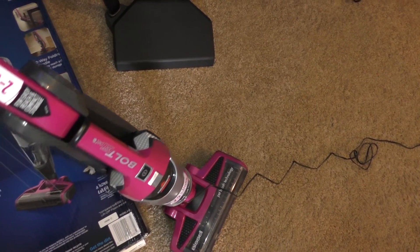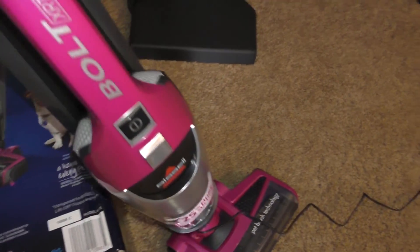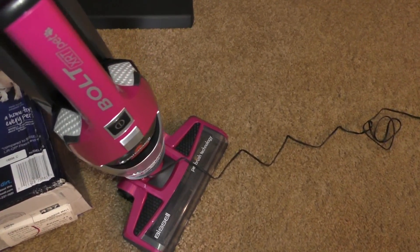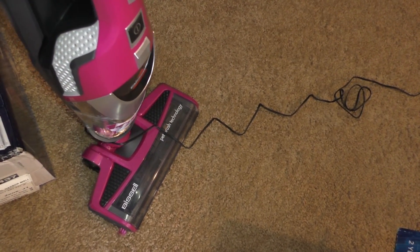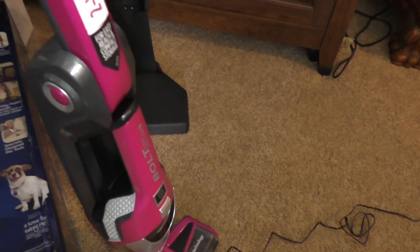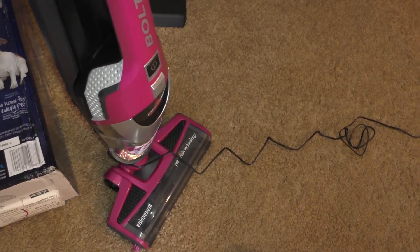This is the Bissell Bolt. I bought this really as a quick cleaner to get on my hardwood floors. My other vacuum is a little bit heavier, so I don't necessarily want to deal with that. This one is also good for pets.